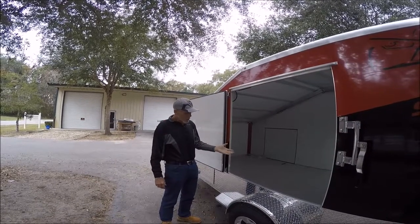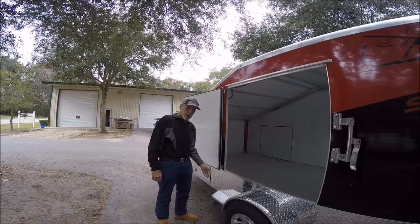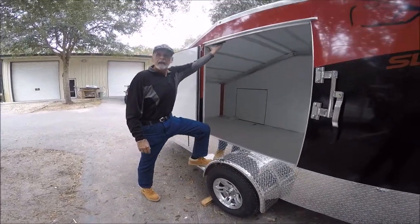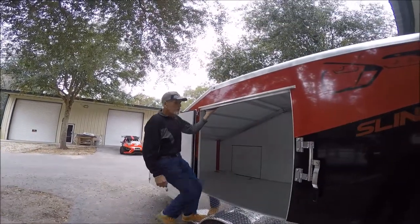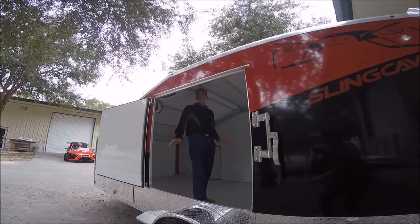Our driver's door comes with a welded aluminum, pretty good-sized step right in front of the fender. It's all welded, very solid. Simply put your foot there — there's a handle included right up in here. You just get up and step right in, safely and comfortably.